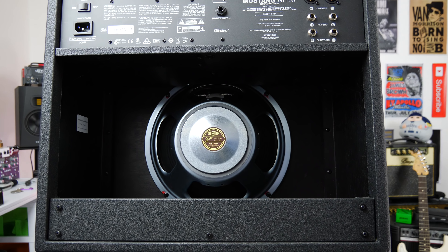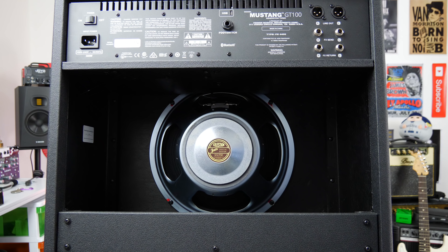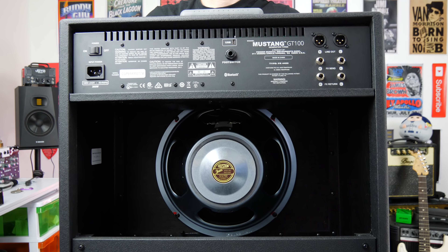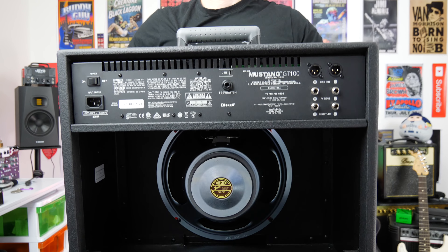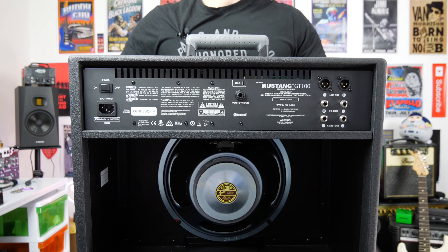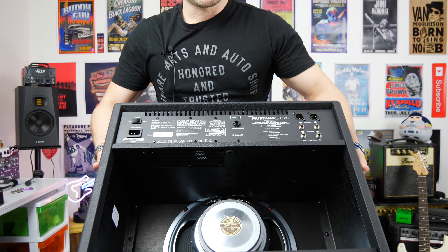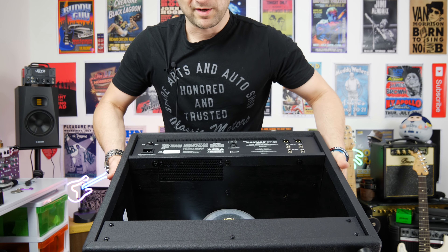Here's the stock speaker, just so you can see what it is. It's one of these G12 FSDs — that's a Fender Special Design speaker. It's nice and light, so that's the cool thing about it. I can pick this amp up and throw it around. It's not much heavier than the other speaker, so putting the other speaker in will make the amp more heavy, but small price to pay, hopefully, for better tone.